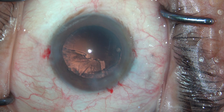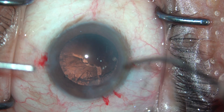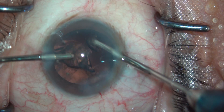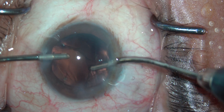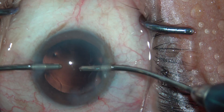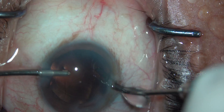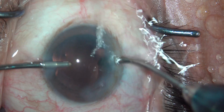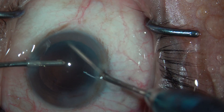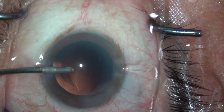The next step now would be doing an irrigation aspiration. I prefer to use a bimanual IA, going inside the eye and grabbing hold of the cortex chunk that is there, then bringing it to the center and aspirating. Then polishing the PC and the anterior capsular rim. I do spend a good amount of time in this step as I want to minimize my chances of having a PCO later on.